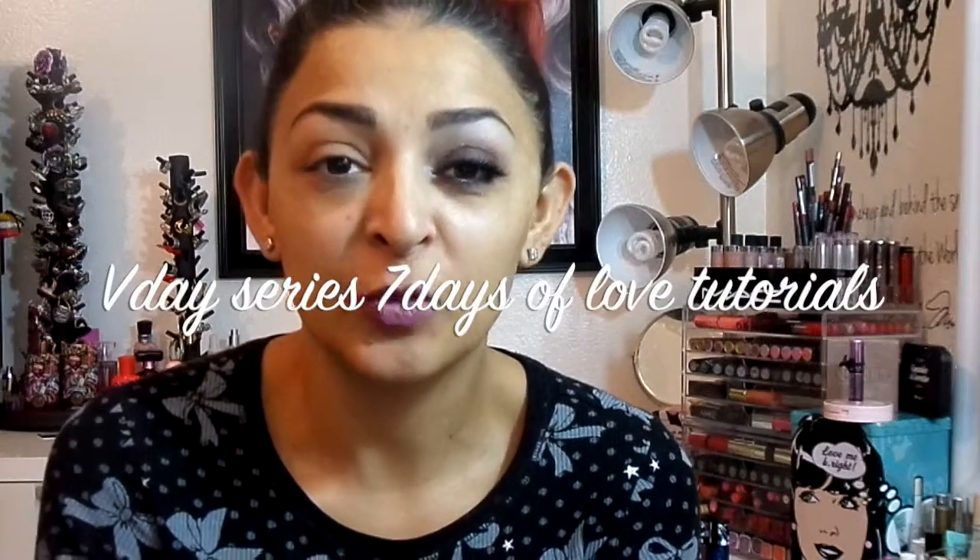Hi beauties, what's up! Today I'm going to be starting my Valentine's Day series. I'll be doing a full week — every day a different Valentine's Day related tutorial, anything to do with Valentine's Day eyeshadow looks. I'm just going to be calling it my Seven Days of Love, starting today which is February 7th and ending on February 14th, which is Valentine's Day. I'm super excited, so keep checking every day for new looks with this series.